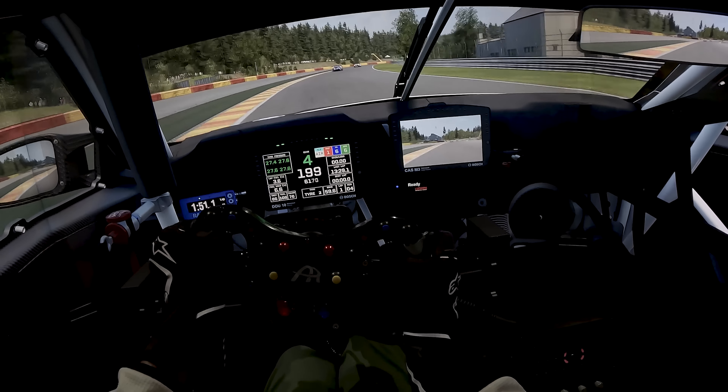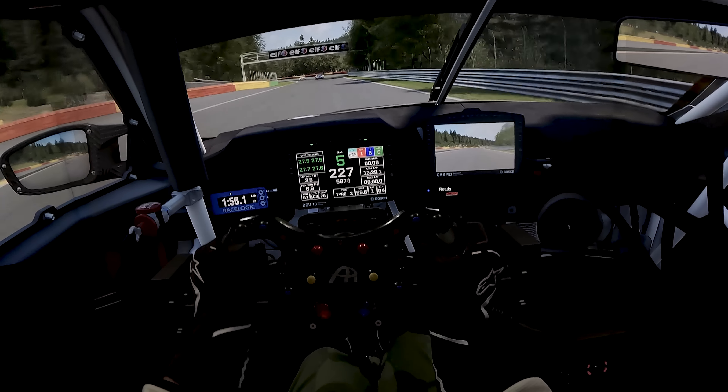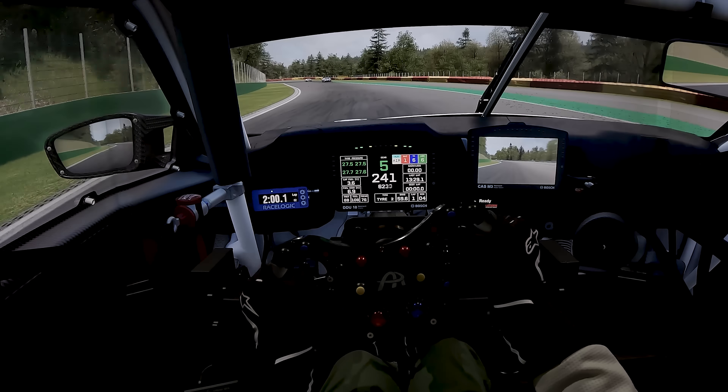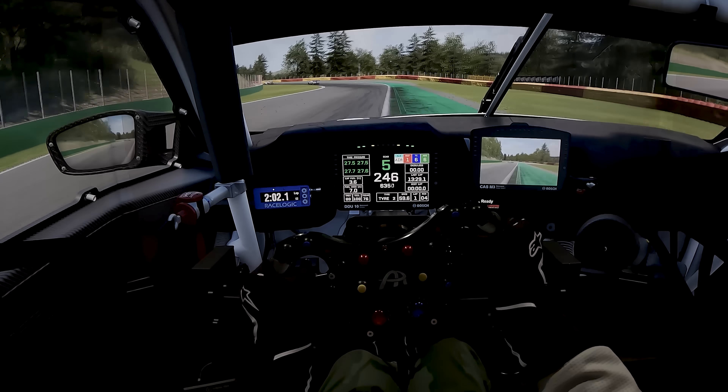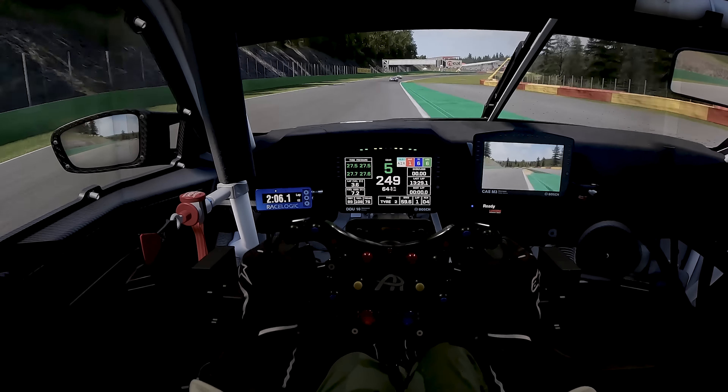I am just running a default setup, but I've got to say this car is quite approachable and quite compliant. It doesn't feel terrifying to drive at all, especially compared to the Porsche and the Ferrari, which are quite terrifying to drive.